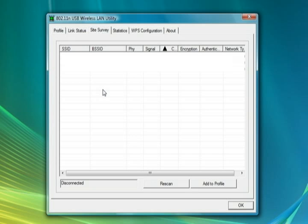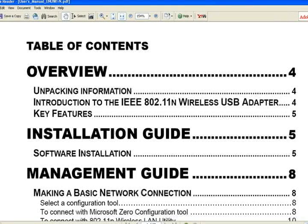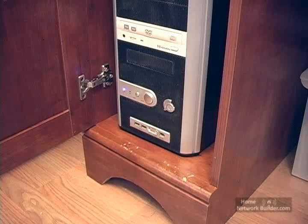We'll use this configuration utility in Section 4 of the lessons to get the wireless adapter connected to the router. Be sure to read the manual that comes with your wireless network adapter for specific instructions. Now that the drivers and configuration utility are installed, we can connect the wireless network adapter to this computer.